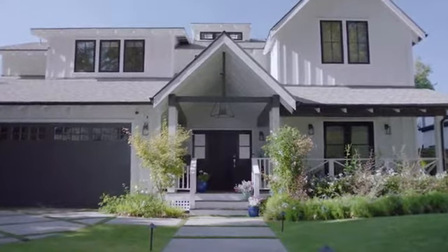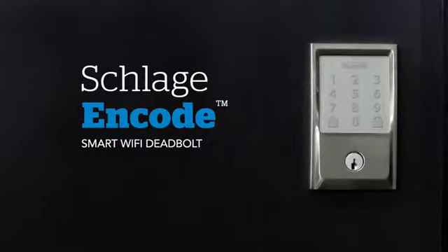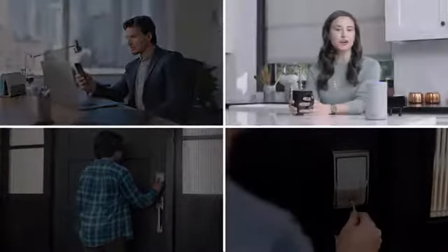The Schlage Encode Smart Wi-Fi Deadbolt is designed to provide peace of mind from anywhere. It works with your phone, your voice, your finger, and even a key.